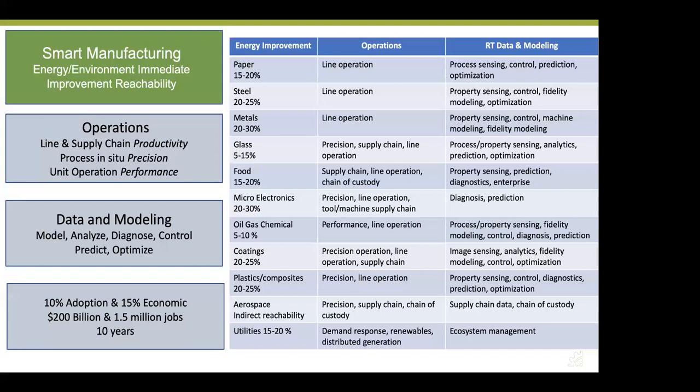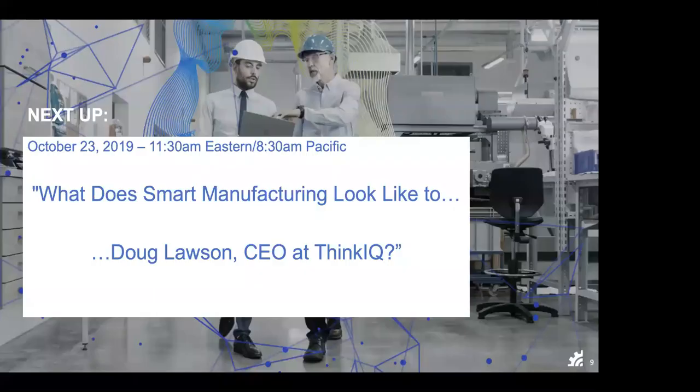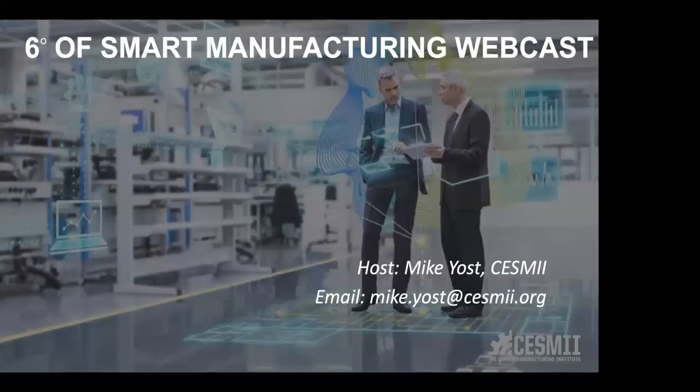Excellent — truly appreciate it. We will let everybody get on with their day. Thank you again, Jim. I encourage anybody to continue to engage with us, email me if you have questions or specific topics, or if you'd like to sign up to be a guest or recommend somebody. We do these webcasts the second and fourth Wednesday of every month. On October 23rd, I invite you to come back as we ask Doug Lawson, CEO of ThinkIQ, what smart manufacturing looks like to him. Thank you very much. Have a great day.